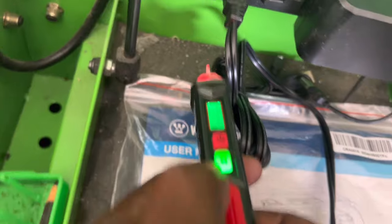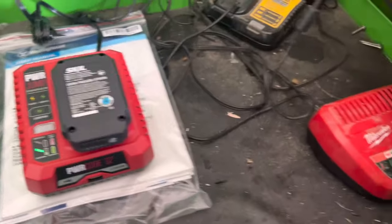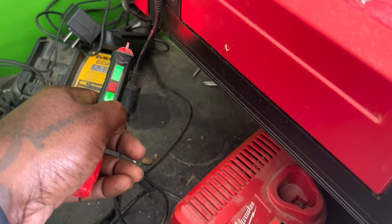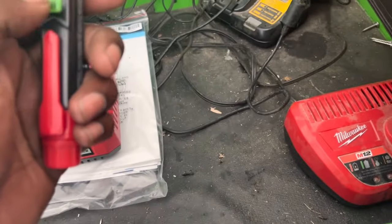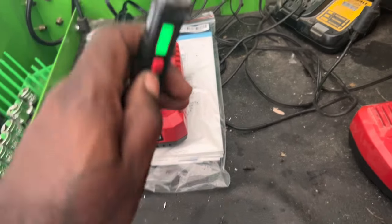When you see it turn red, you know you're on the hot. On the same wire on the other side, it shows green because that's the ground or neutral side. That's what I like about this detector. It also has a flashlight, though I don't really use flashlights on these.